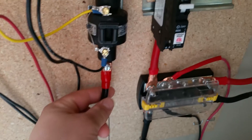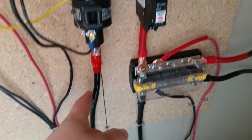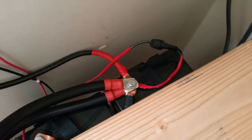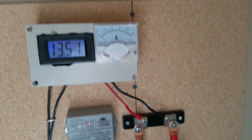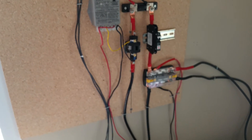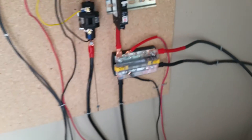From the charge controller, just a couple of sense wires run to it and the main output is this two gauge wire that runs down to the batteries. That's pretty much it for the charging end — pretty simple, pretty basic, and highly efficient.